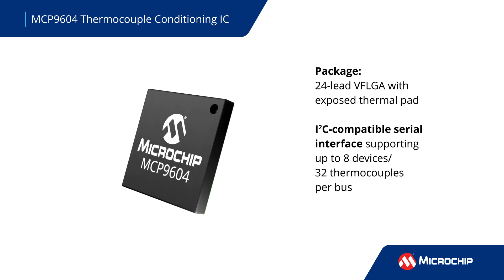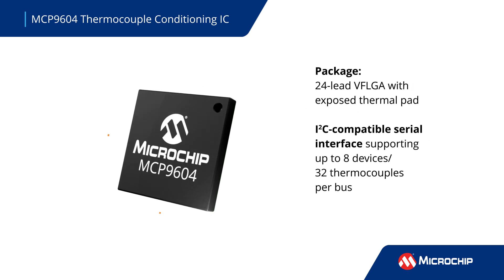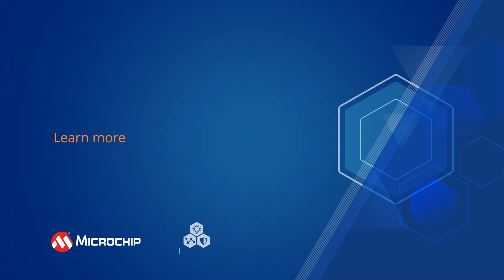It's offered in a 24-lead VFLGA package and uses an industry-standard I2C-compatible interface that supports up to eight devices and up to 32 thermocouples per bus. More information is available via the on-screen link.